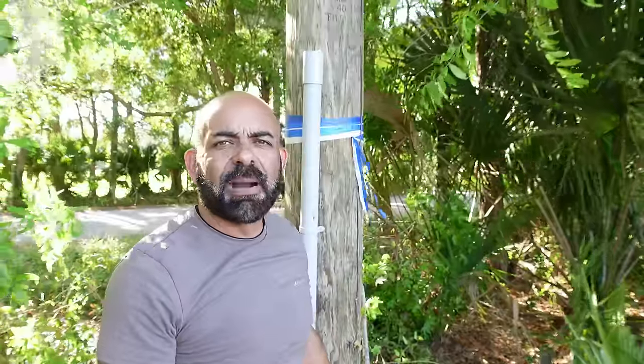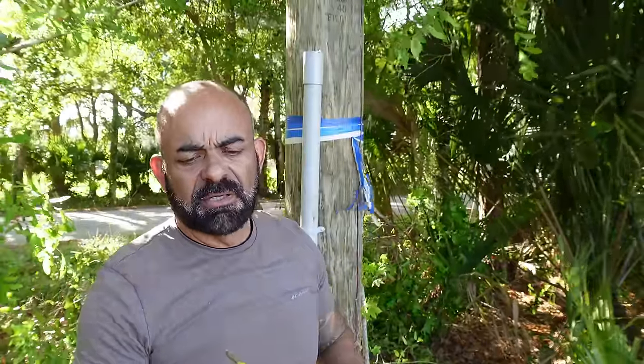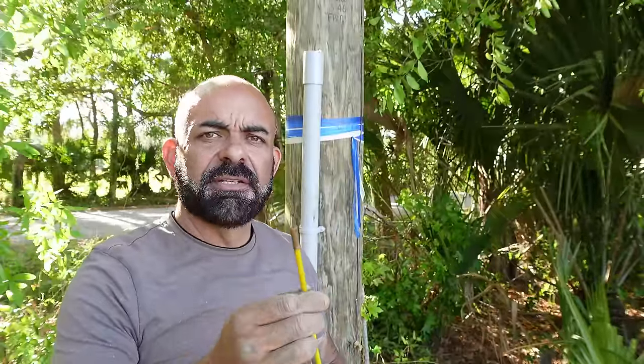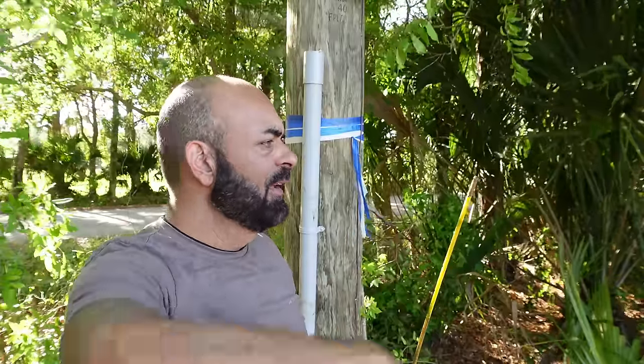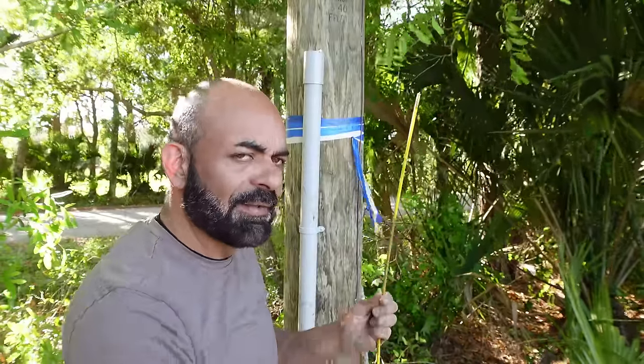We're here next to the power pole. This is the quarter-inch fiberglass fishing tape I was talking about — I got it on Amazon. It's quarter inch, all fiberglass, nice and rigid. I'm going to run this inside the conduit so the power company can attach their cable onto it and pull it over to the house, instead of messing around with a little nylon rope.